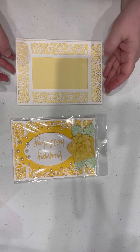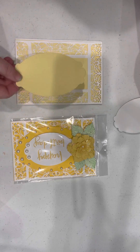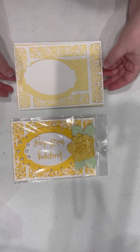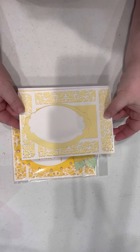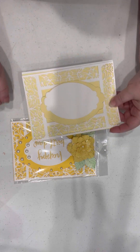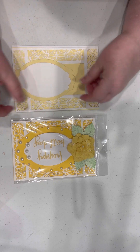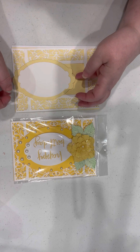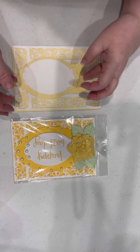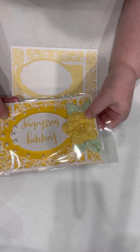Pop that right down — layer number two done. Take some foam tape, pop that down. Notice I have this off-center, and I have it off-center because of the size of the flower. First of all it doesn't really cover the opening in the square if you do it this way, and I liked this smaller oval better than the original sample. I popped out each layer.